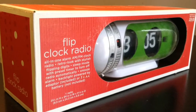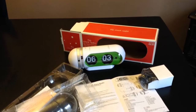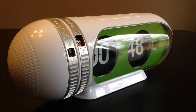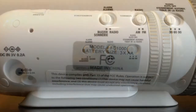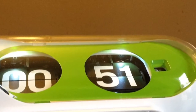Welcome to this live review of an interesting flip clock made for Target, released around 2009-2010. It's a very interesting looking clock — it looks a little bit like a green pill. It's referred to as the model FC1000, and it has LED lights, which we'll discuss a little more.